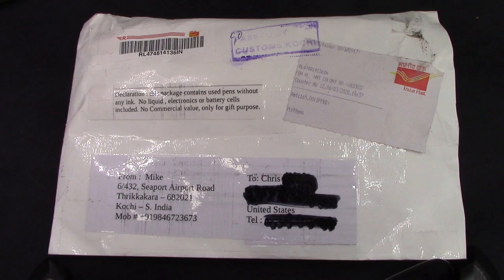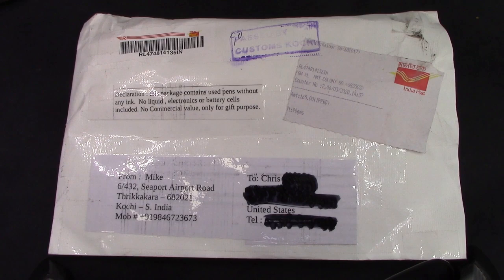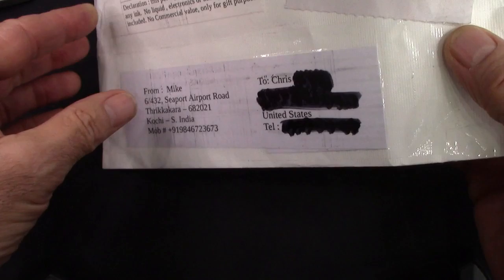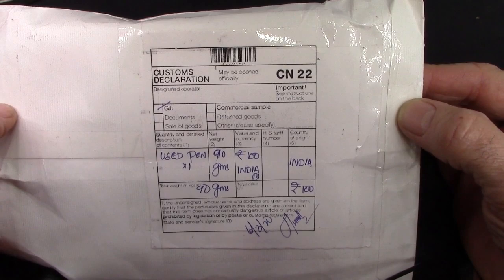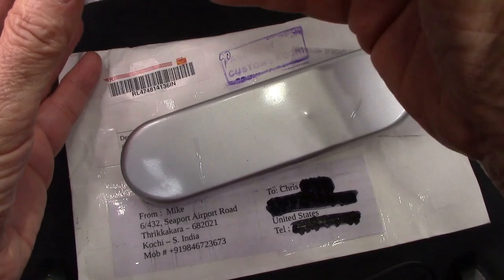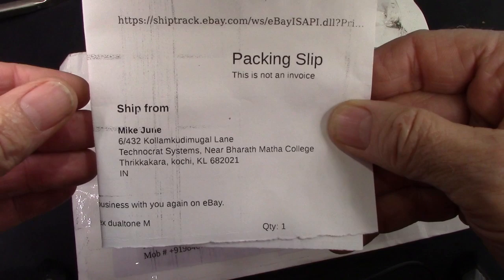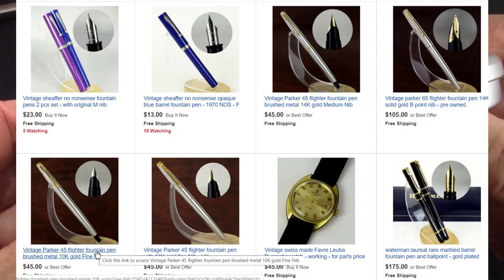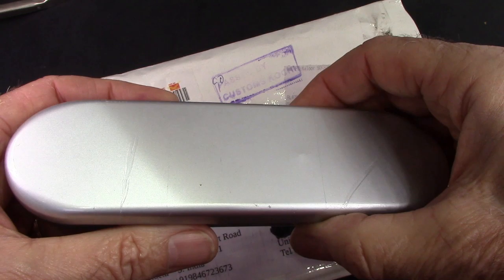It arrived about a month after I bought it, which I think was pretty good. The mailman rang our doorbell because it needed to be signed for, but with the new processes there's no human contact and we stay six feet apart during delivery. Lots of labeling on the package. Inside is a packing slip generated generically from eBay, nothing handwritten — more like a distributor. The seller seems to have a lot of vintage including Parkers, which were very popular in India.